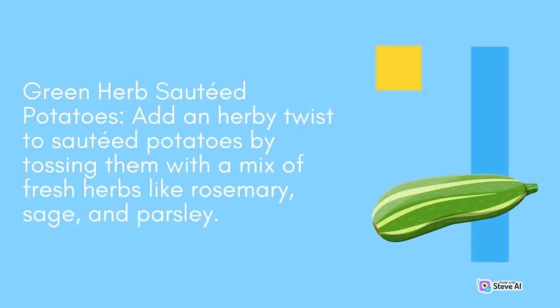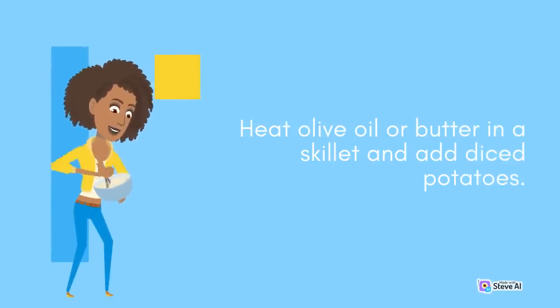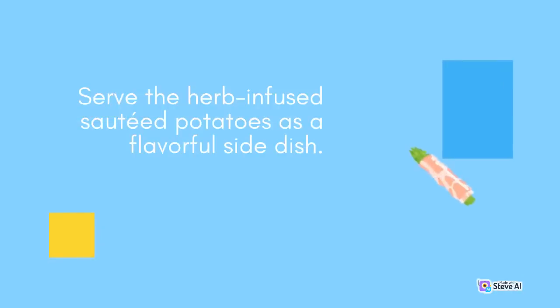Green Herb Sautéed Potatoes: Add an herby twist to sautéed potatoes by tossing them with a mix of fresh herbs like rosemary, sage, and parsley. Heat olive oil or butter in a skillet and add diced potatoes. Sauté until golden and crispy, then sprinkle the herb mixture over the potatoes and toss to coat. Serve the herb-infused sautéed potatoes as a flavorful side dish.